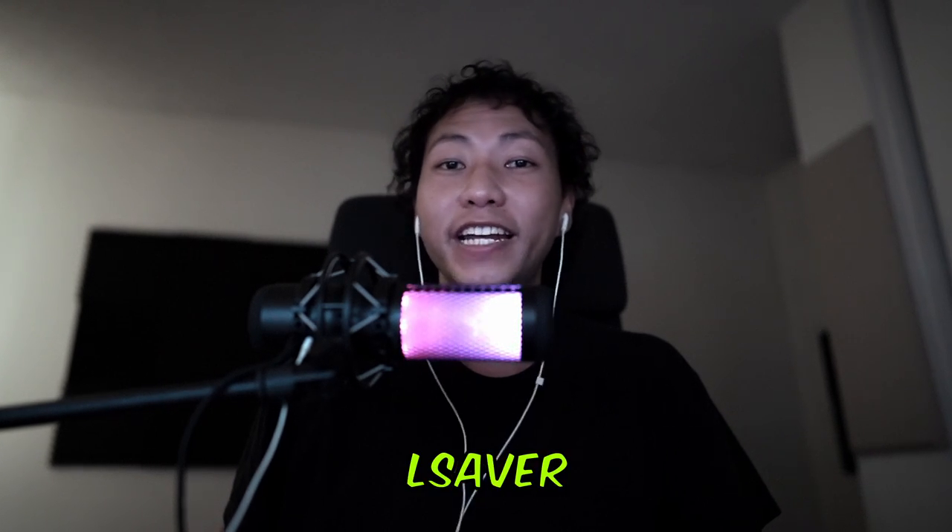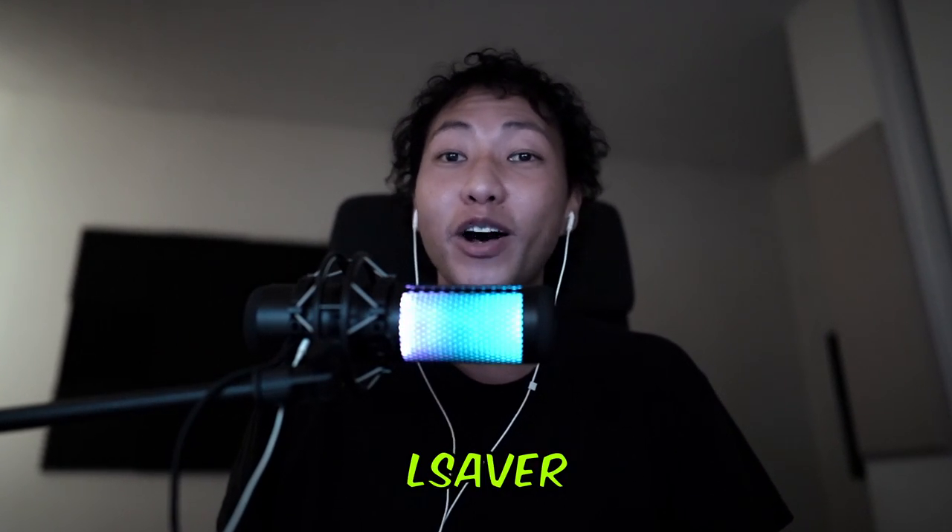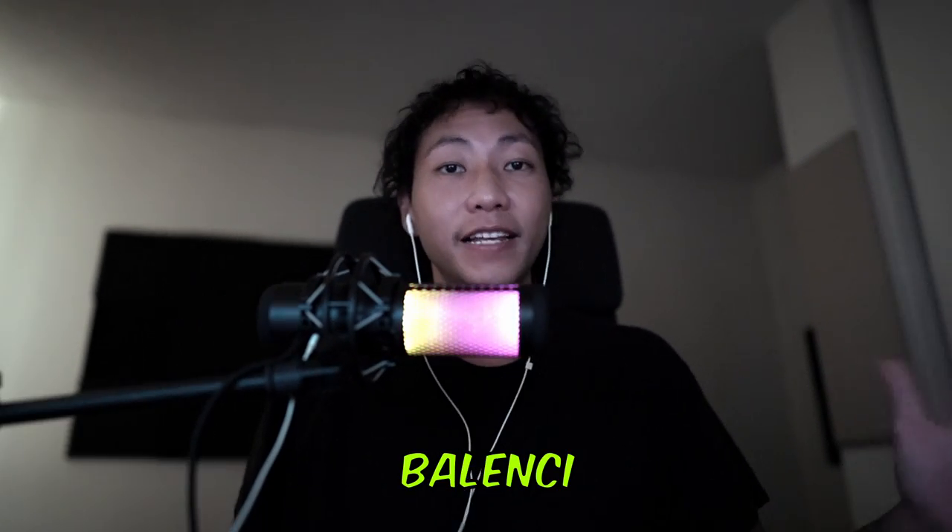What is up guys, this is El Saver checking in. Welcome back to my channel and also welcome back to a brand new pickups review. Today we're going to be talking about my latest pickup which is the Balenciaga Trooper boot in a rubber finish. It just arrived in the mail so I'm pretty excited to go over this with you guys. I know why you guys clicked on this video — you wanted to see how the shoe looks and how it fits and feels.